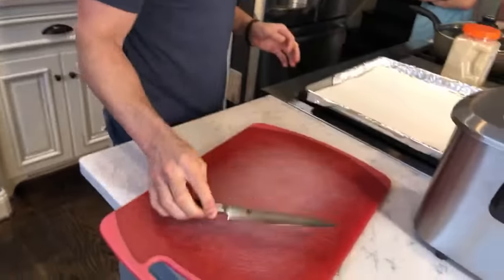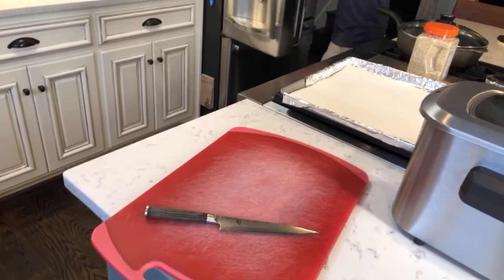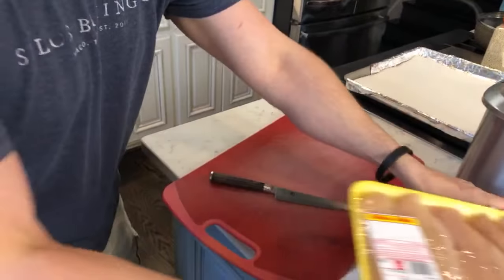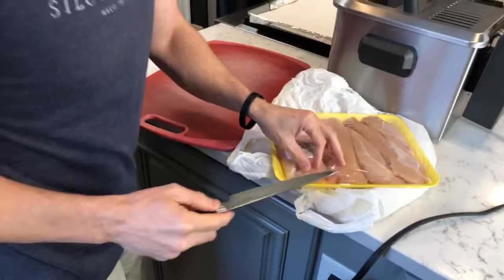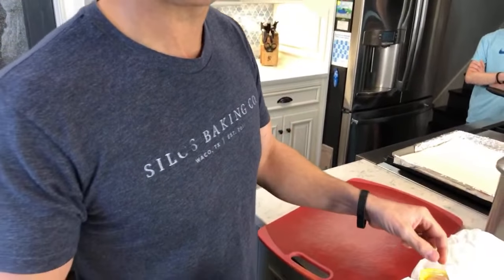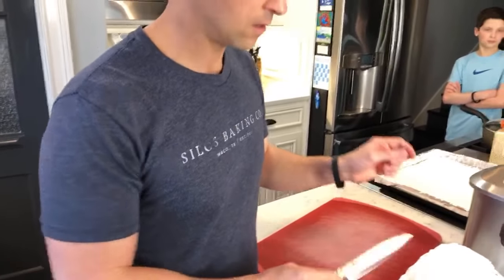I'm going to get a sharp knife and my chicken. One of my pet peeves — a lot of places don't remove the tendon. Hi y'all! Okay, Lily says you can be heard fine.